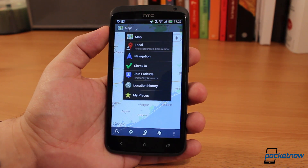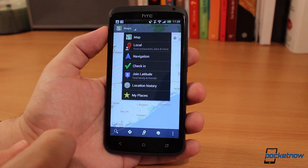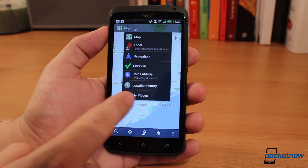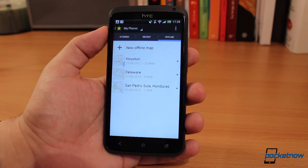You still get the same buttons at the top and bottom for local services, navigation, check-in, join Latitude, location history, and My Places — but what changes here is that your offline maps are now accessible at the right.